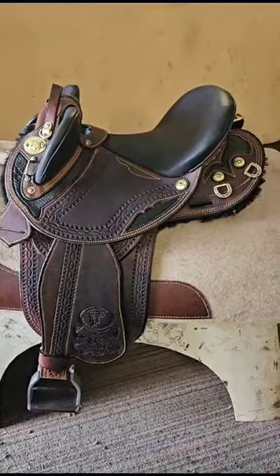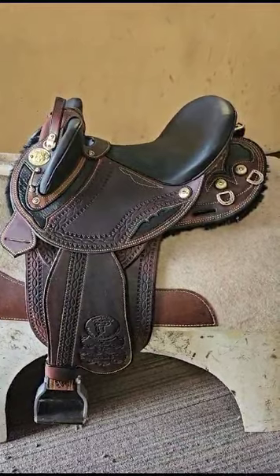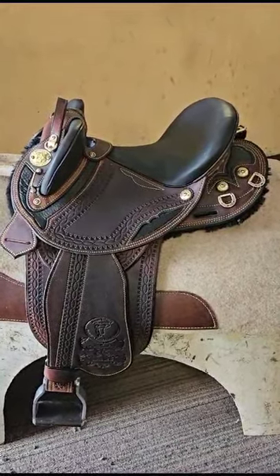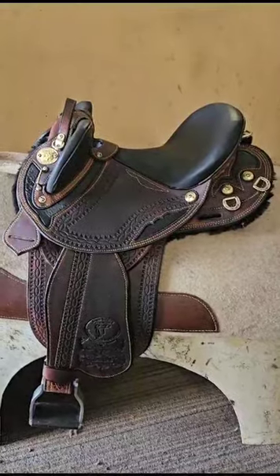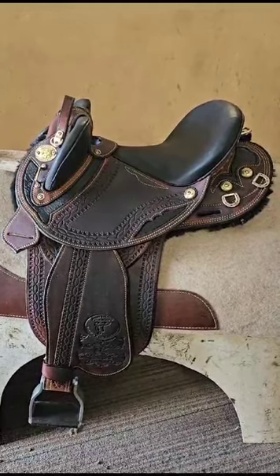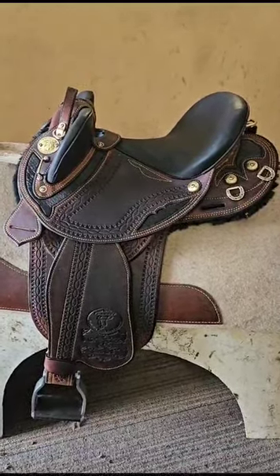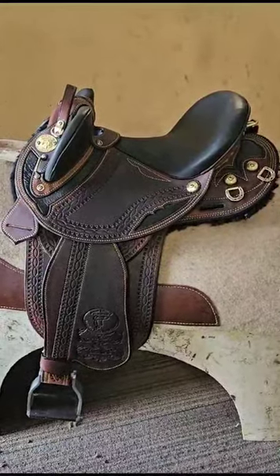We make these in any color, any size, and the gullet can be preset to suit any horse on the planet. If you've got any queries, give Trevor a call down here at Paisley Drive in Launton — 0428 771 448 — call or text anytime. Trevor is here to help with all of your inquiries. Have a great day guys!